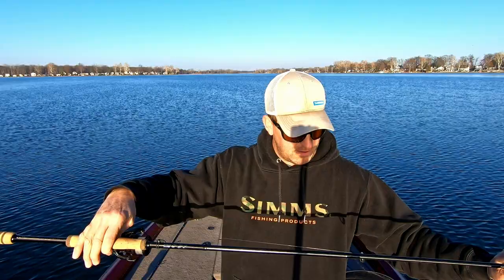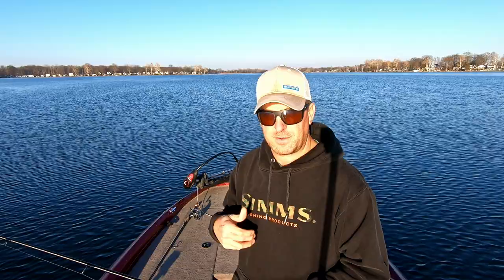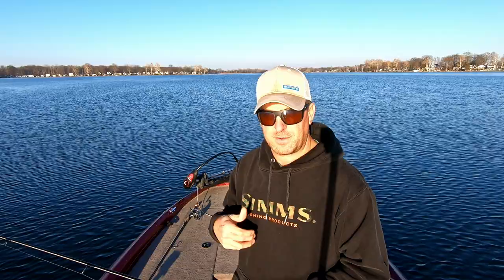Great rods — $325 I think for these two versions that I have, maybe $375 for the longer ones. Since I've been using them a ton, I pick them up and they're my go-to's almost now — I pick them up over just about everything else and use them as much as I can. The 6'9" I've used for spinnerbaits, burning rattle traps, A-rigs, buzz baits, whopper floppers, and it's got enough backbone to handle all those things.